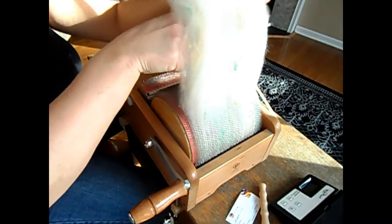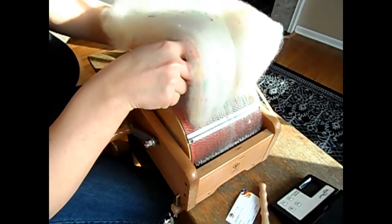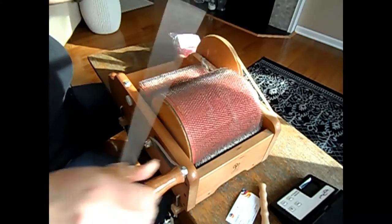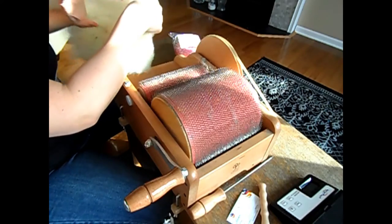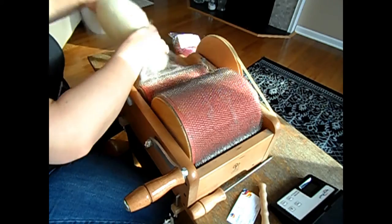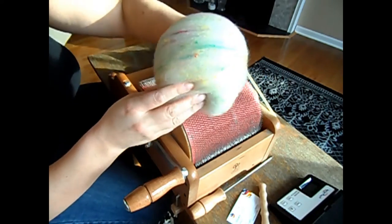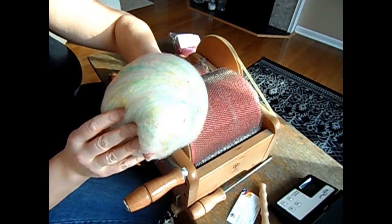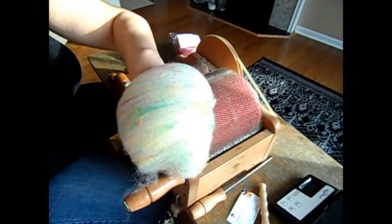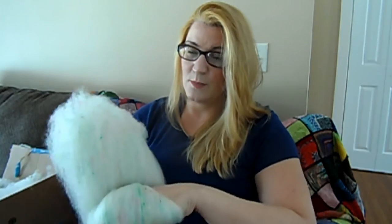All right, I'm taking the final bat off. I like to run the doffing stick between the teeth just to start all that fiber coming off. All right, now you're going to get a look — oh yeah, is that beautiful or what? Look at that. Wait till you see it spun. So that is how I made this bat.